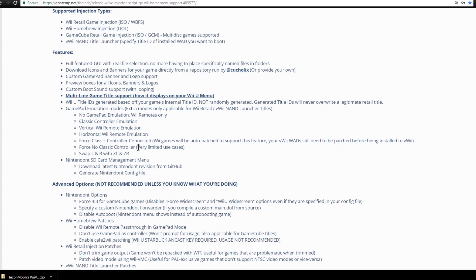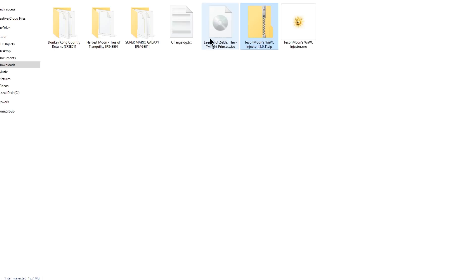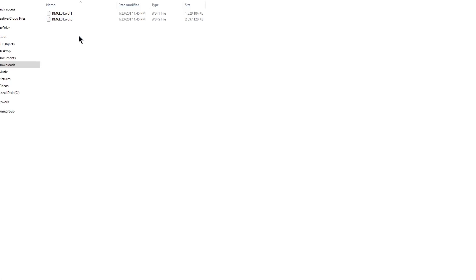There's also force no classic controller, which has very limited use cases. You can also swap the L and R with ZL and ZR buttons in case you prefer pressing the triggers over the shoulder buttons. Now make sure you download the injector script. I've got the zip file here — I'm going to right-click and use 7-Zip to extract it. This gives you a changelog.txt and an executable. To the left of the exe is The Legend of Zelda Twilight Princess as a GameCube ISO, and there are three Wii games in WBFS format — Super Mario Galaxy actually has two WBFS files, so I'll show how to inject a game with two files.